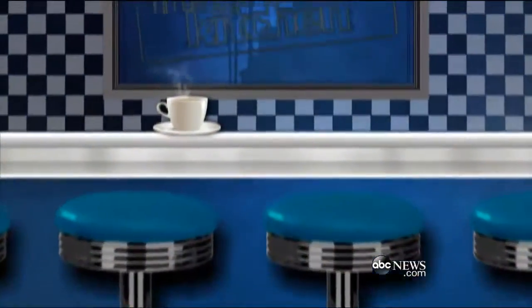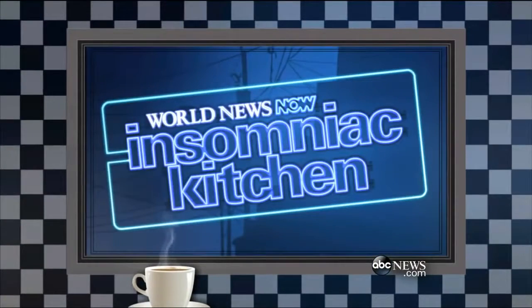I ate my lunch in the first 45 minutes, so I'm glad I'm getting hungry now. We're lucky that in World News Now, we're going to go ahead and make this our favorite story of the day, because we get to eat chicken and waffles. We're combining crunchy and soft, salty and sweet, and pretty much everything that tastes good. ABC's Nikki Batiste shows us how it's done in the Insomniac Kitchen.